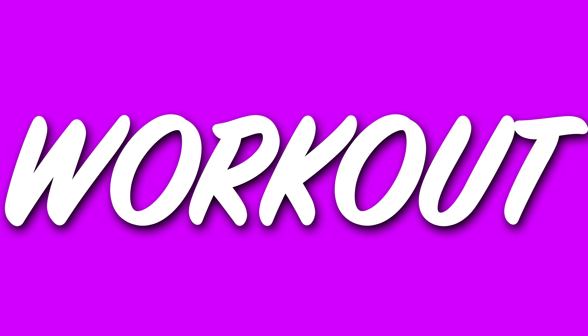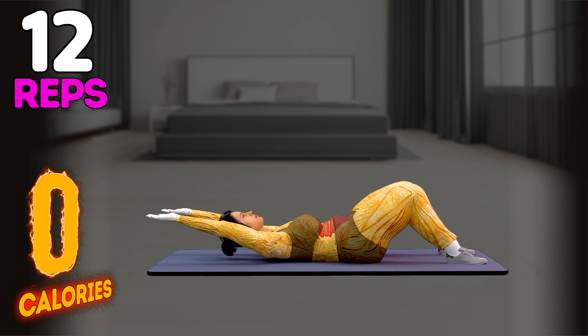Let's start our workout. Up next in 3, 2, 1, go.